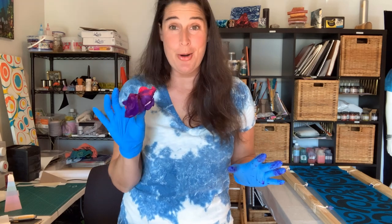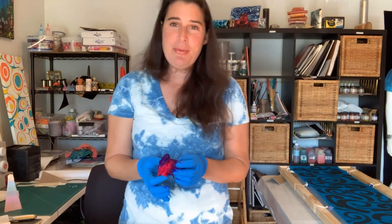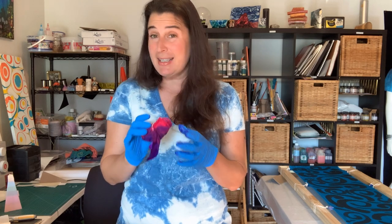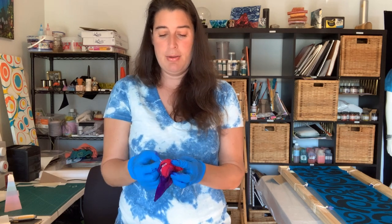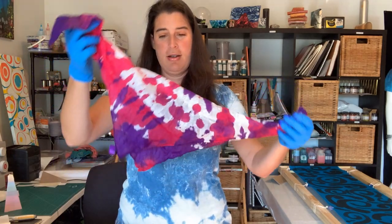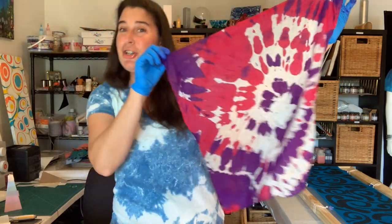Once you have your piece coated in color, this is the cool part — this is really another place where it's a big difference from a dye. You don't have to wait 48 to 72 hours and then go through a huge rinse process. You really just need to wait for it to dry. I'm going to go ahead and open this up so you can see how it looks like a dye. Taking my rubber bands off — I brushed it on so I will have some white spaces, but I have this beautiful spiral. Looks just like a tie dye, and I did it in under two or three minutes.